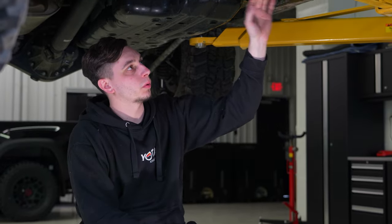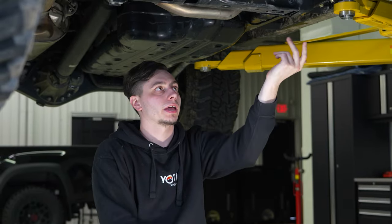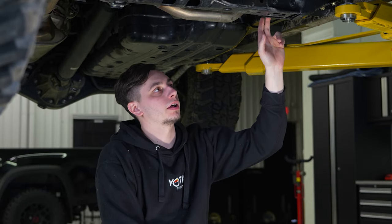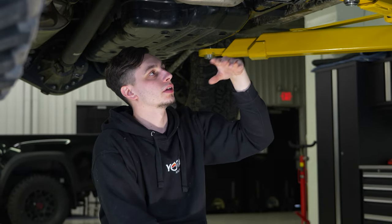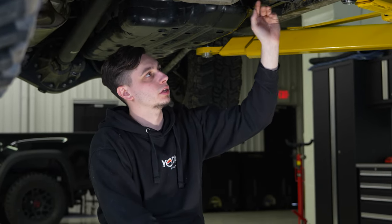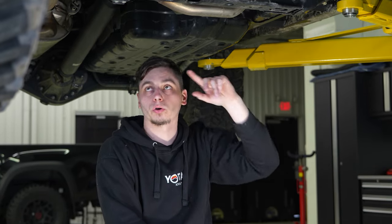Next up are the bolts for your cross member. You want to take these out one at a time and replace each one with the new bolt. If you pull all of them out at once, you're going to have a bad time. So loosen one, pull it out, replace it with the new bolt, then move on to the rest.